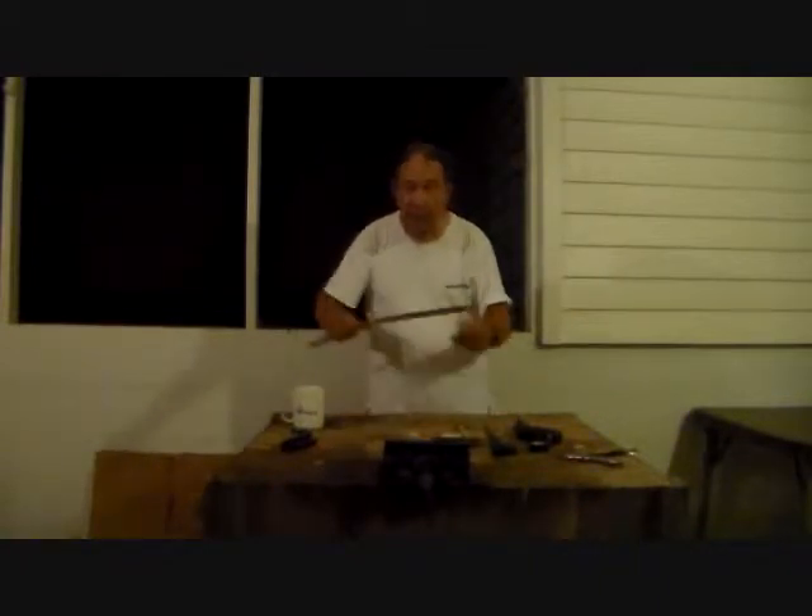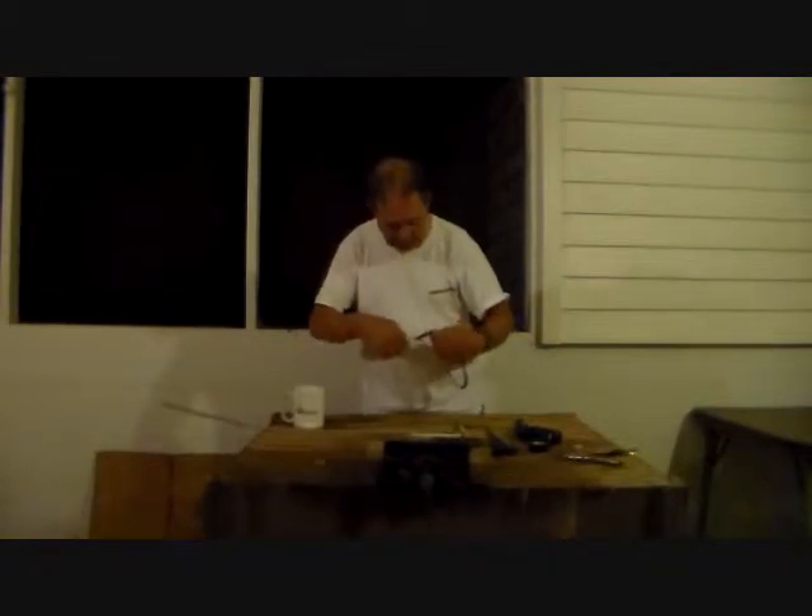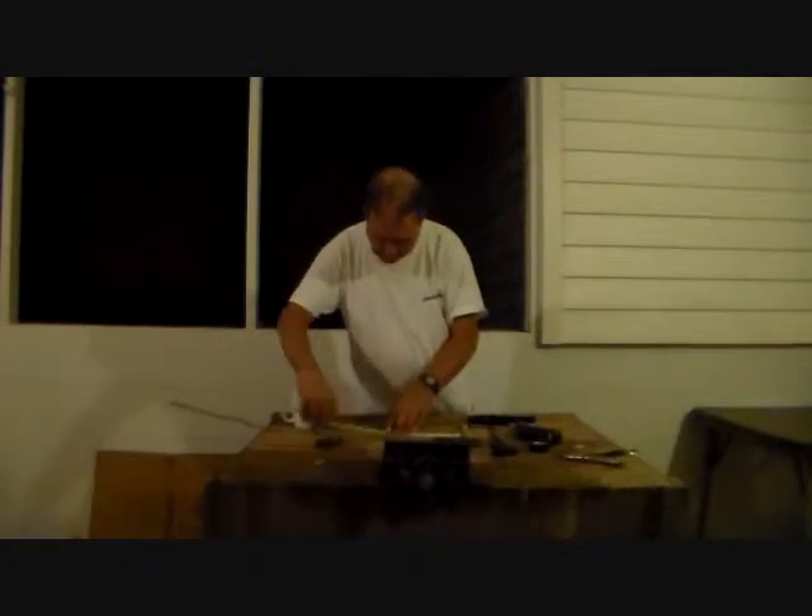Getting started, you want to measure off your pieces. We know this first end needs to be an inch and a half from the hole, and the end of the piece is 13 inches long.